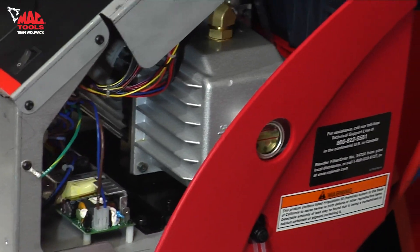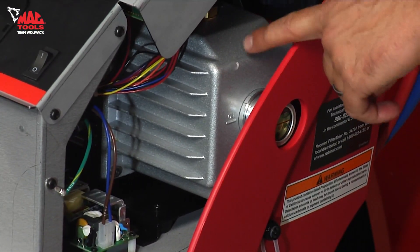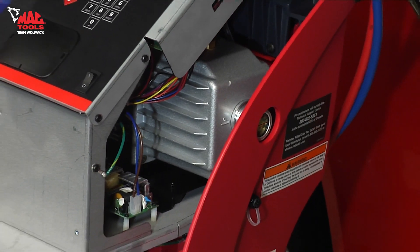We doubled the power of the vacuum pump to a large two-stage 3CFM pump to ensure it provides a powerful vacuum even on the biggest AC systems.